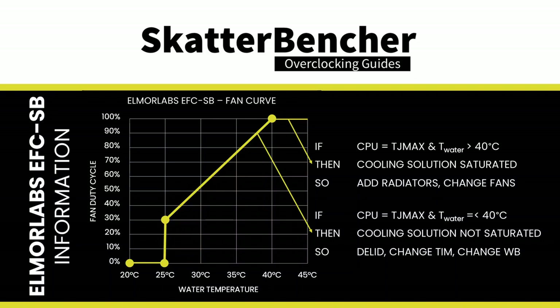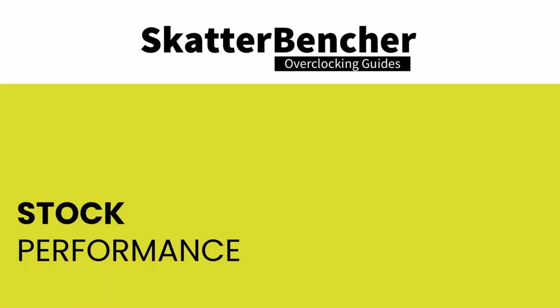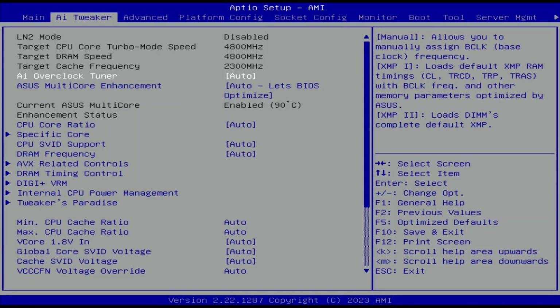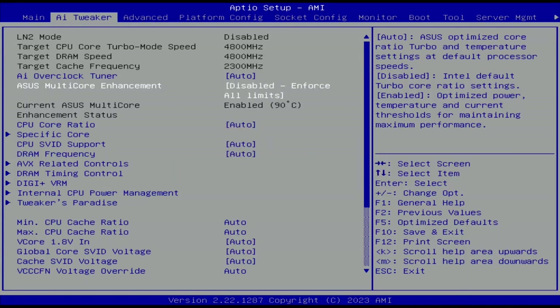We use Windows 11 and various benchmark applications to measure performance and ensure system stability. Before overclocking, we need to check performance at stock settings. Note that out of the box, this motherboard unleashes the Intel Turbo Boost 2.0 power limits, so to check stock performance we must go into the BIOS AI Tweaker menu, set ASUS Multi-Core Enhancement to Disabled and Force All Limits, then save and exit.